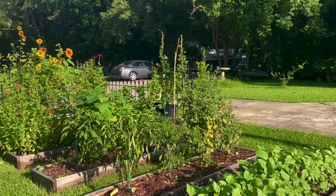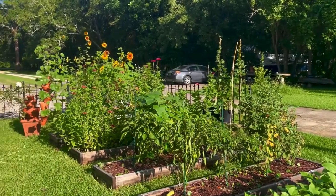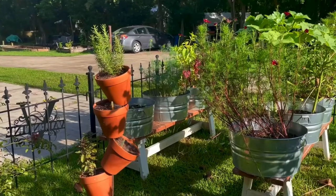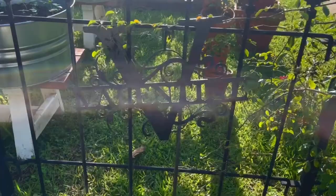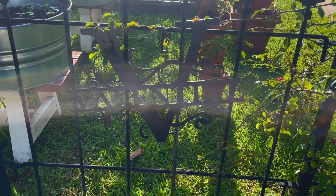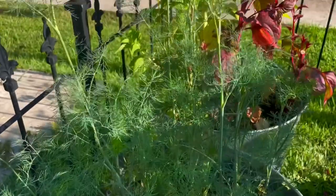Good morning everybody and welcome back to my garden. Today I am showing you how I harvest, dry, and process dill for my herbal apothecary. My small business is called Alma Apothecary, where I specialize in loose leaf herbal teas, hand-blended spice blends and seasonings, as well as homemade bar soap.